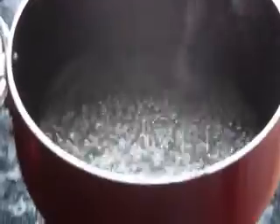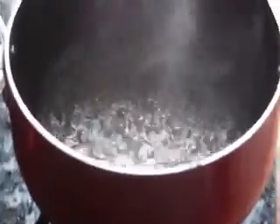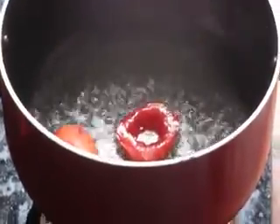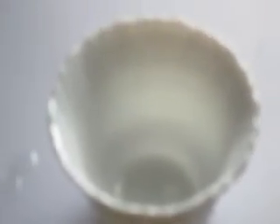To make tomato puree, first boil some water and put in tomatoes. Boil for 5 to 10 minutes. Once the tomato is boiled, take it out of the water. Take off the skin from the tomato, which comes off easily when boiled.